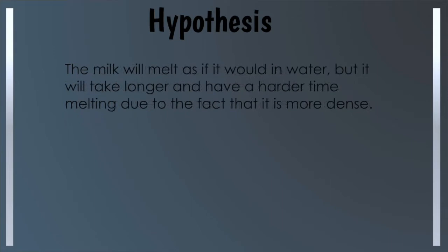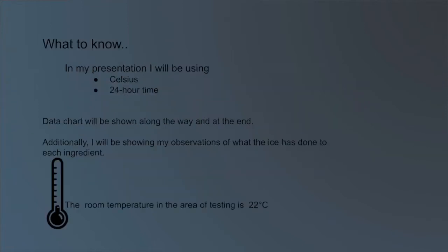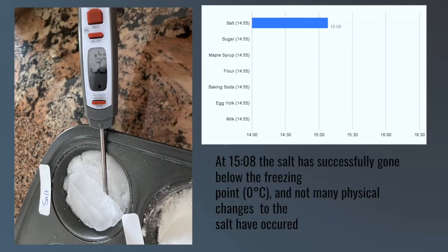The milk will melt the ice as if it is in water, but it will take longer and have a harder time melting due to milk being more dense. Flour will melt last due to the fact that ice and flour share the same freezing point, so ice tends to melt as if flour is not there. Additionally, I think the flour will be wet on top but dry beneath because of how thick it is, and the flour will probably turn brownish because it is made of wheat. I will be using Celsius and 24-hour time. The room temperature is 22 degrees.